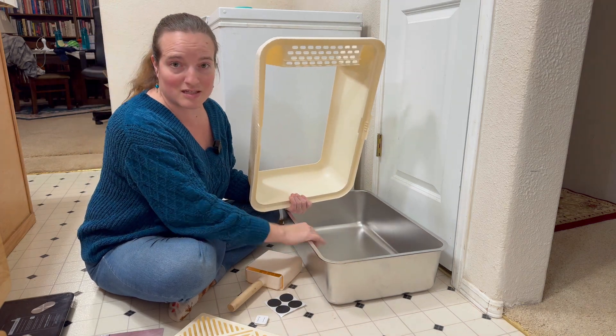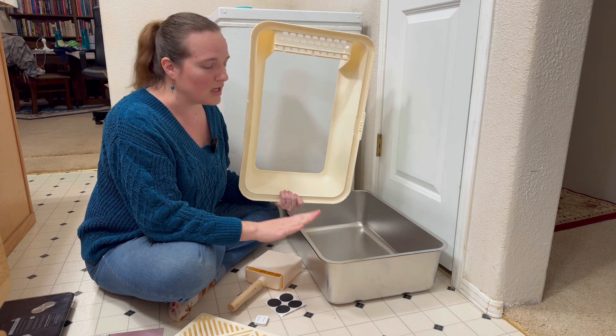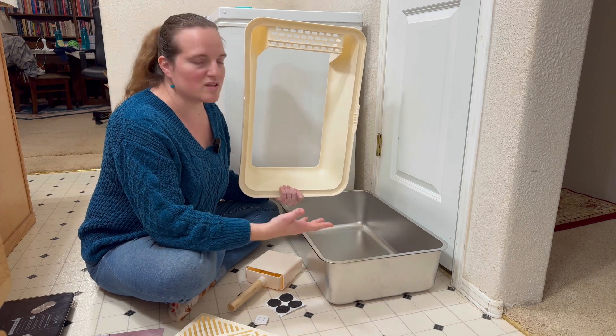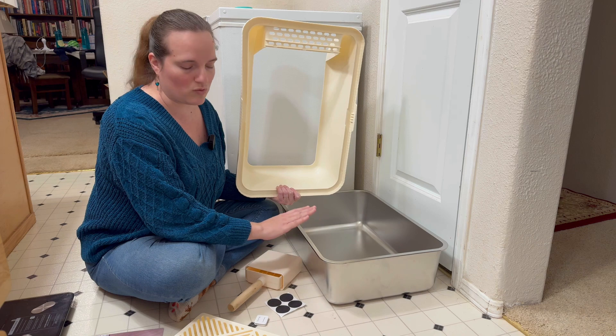So first of all, it is stainless steel, which means that you can sanitize this super easily. You can wash it — it doesn't scratch, it doesn't hold on to bacteria and stuff like sometimes the plastic ones do.